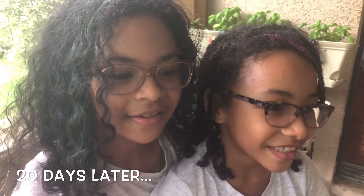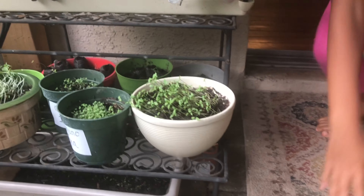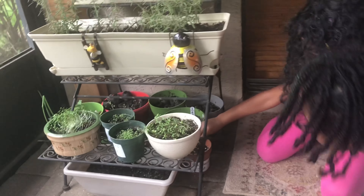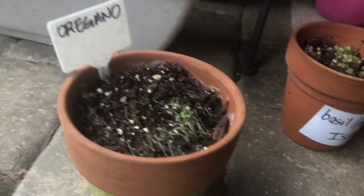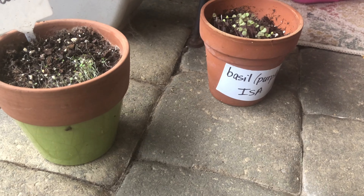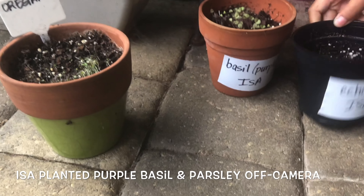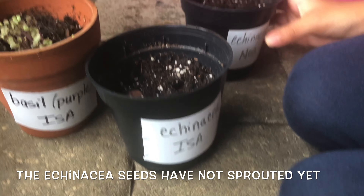We planted our seeds 20 days ago, and this is how they look like. Show them what you got. So we got oregano and my purple basil. My oregano. My echinacea.